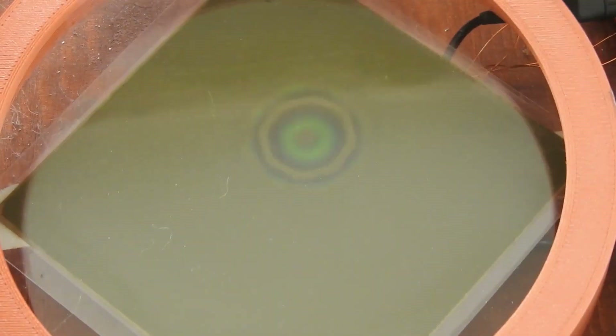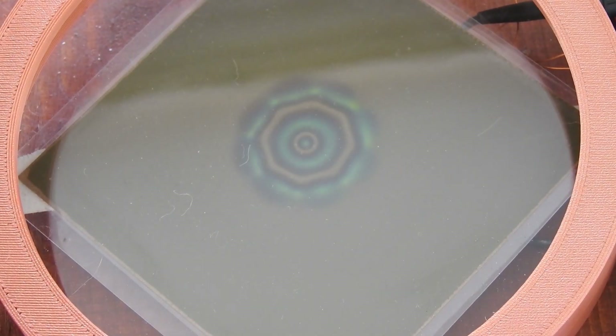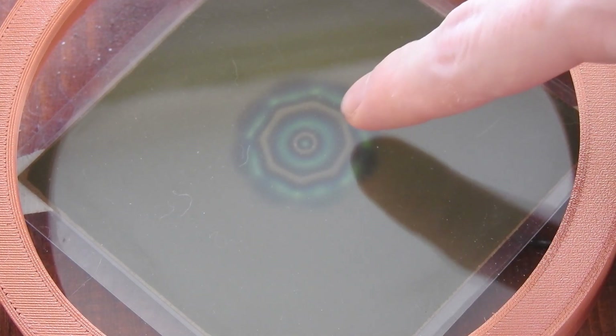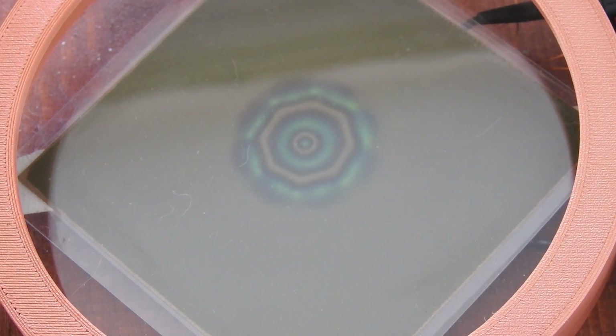Now I will place magnetic viewing film on top of it, and you can already see the field shape when no power is applied. I will turn on this audio amplifier and you can see how the field collapses and expands in real time. This is the signal rate of 1 Hertz. I can also increase it a bit — now we are at 4 Hertz. As you can see it goes a bit faster.